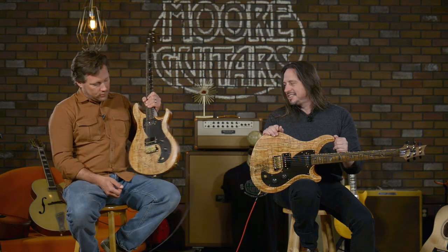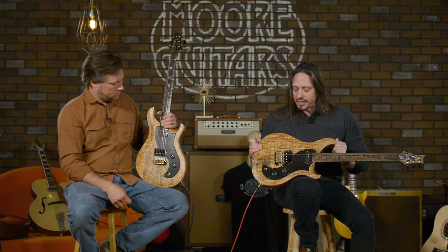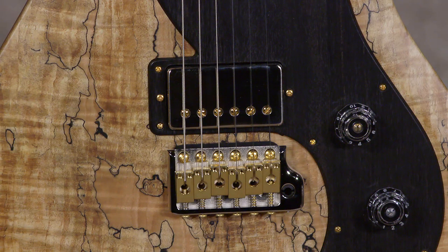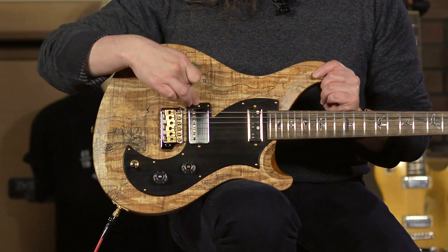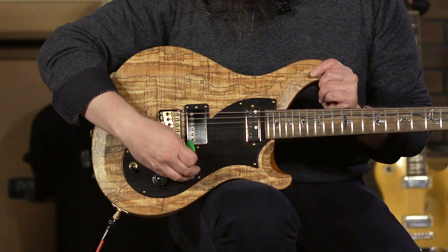Moving on to what's even more important — the guitars themselves. So the Vela — I love it. It's an offset body. This guitar features a tremolo system, of course. What we did with this build is the 5815 low-turn pickup in the bridge and the Type D single coil in the neck. So you have coil tapping for the humbucking pickup. Three-way switch and your volume, of course.